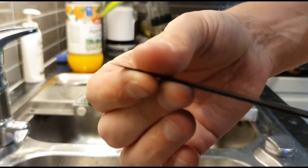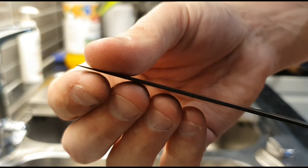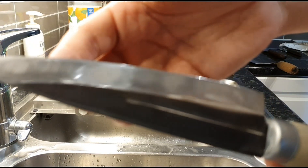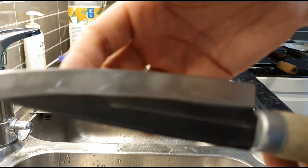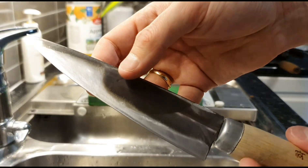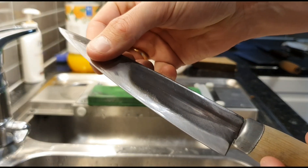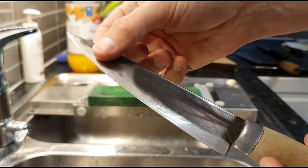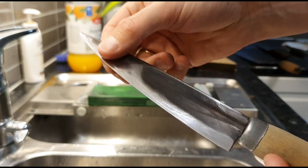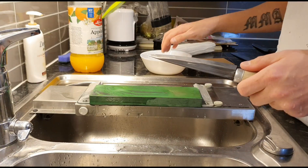It gets pretty damn sharp. I have camera focusing problems, but if you look at how uneven that bevel is — towards one side there is a huge secondary bevel. You can actually feel it. That's why it looks like I've been careless, but it isn't. Does it matter? No.